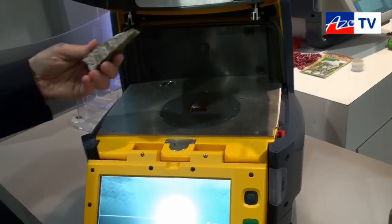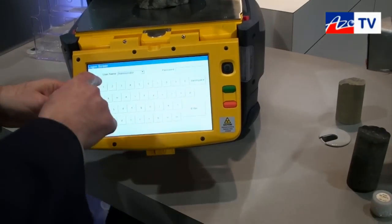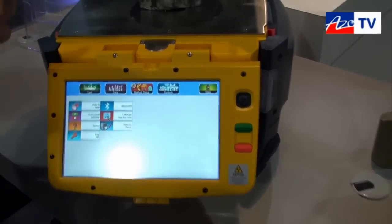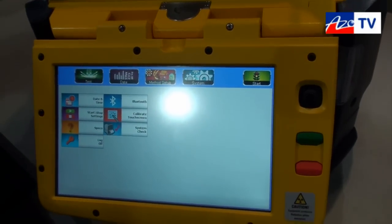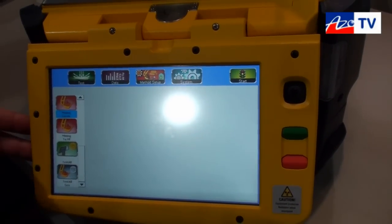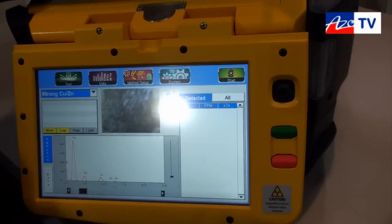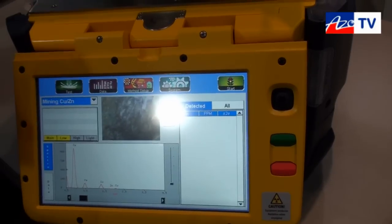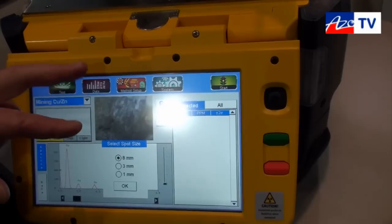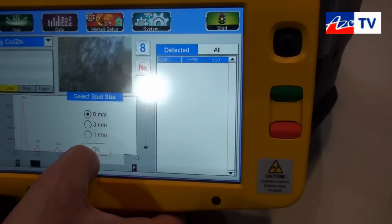It preserves and protects the analyzer while at the same time allowing it to stay cool and operate in very difficult conditions. So why don't we go ahead and put the sample on the system? I'm going to go ahead and log on to the analyzer. To take a measurement, for those familiar with our handhelds, we'll come into method setup. We're going to select mining — in this case copper-zinc. We'll go over to the test window, and we can see there's a camera onboard the analyzer that allows us to help position the sample and look for inclusions in this particular piece of drill core. We do have options to change the beam size from 8mm down to 3mm or down to 1mm — we'll leave it on 8mm for the time being.